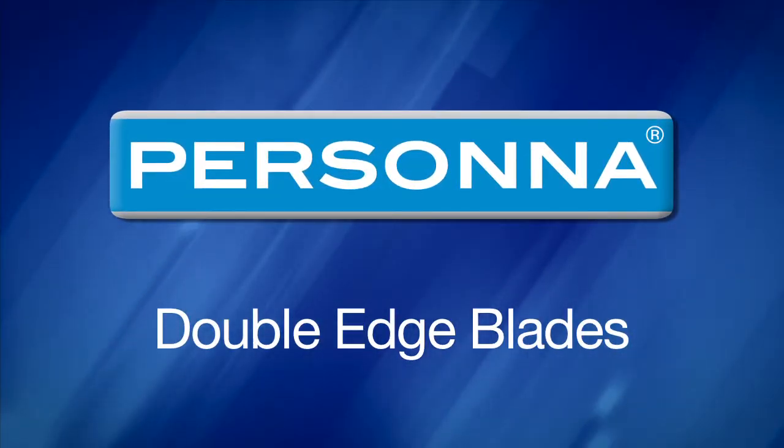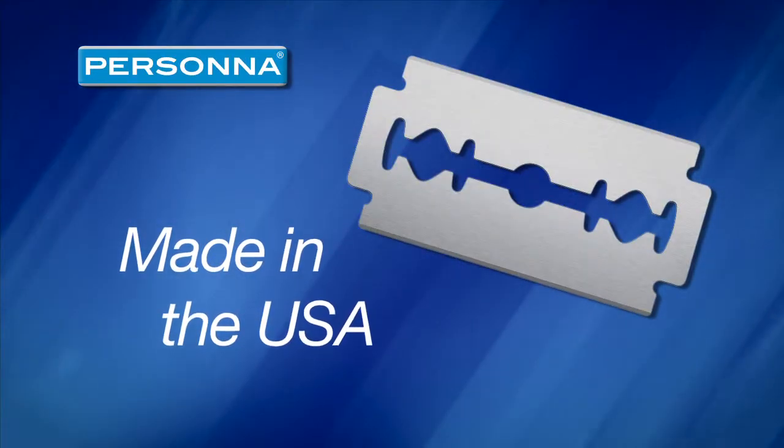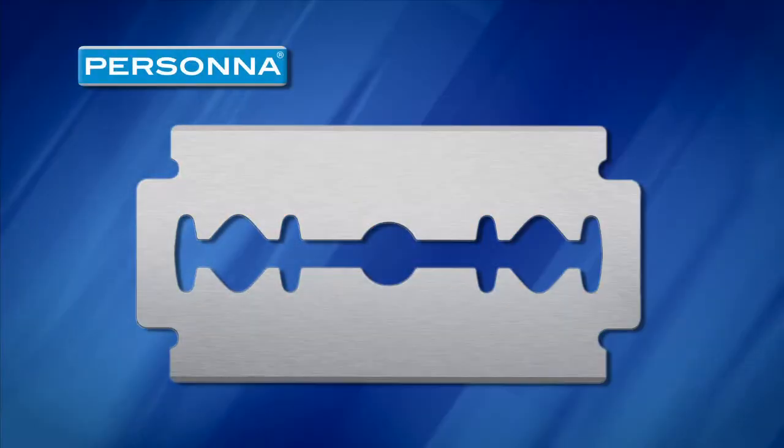Persona double-edged blades are some of the best double-edged blades available. Made in the USA, these high-grade stainless steel blades are ground to perfection and deliver the kind of performance and productivity you demand.